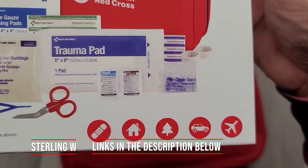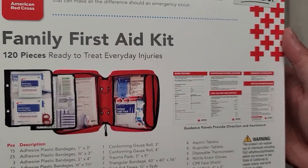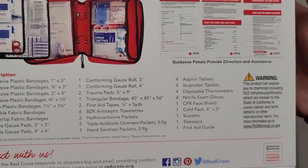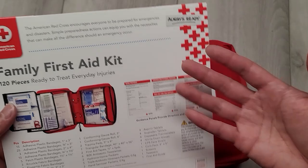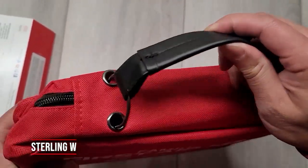I bought myself one of these to see if I could probably replicate it later and make my own little first aid kit like I normally do. Here is the list of stuff that comes with it. We wanted to open this up and test it out.